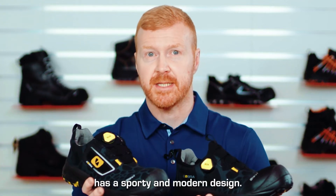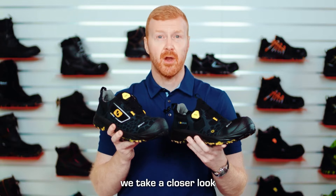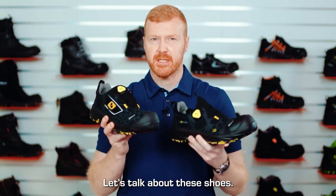Ciebie's Cobra product range has a sporty and modern design. In this video we take a closer look at the features of the Cobra shoes. I'm Murray from Ciebie and let's talk about these.